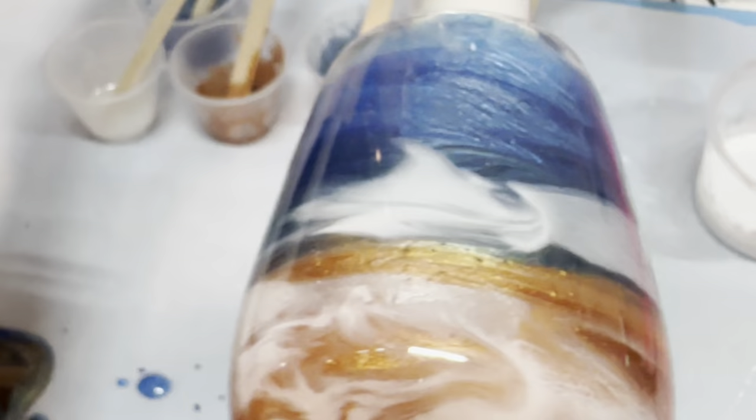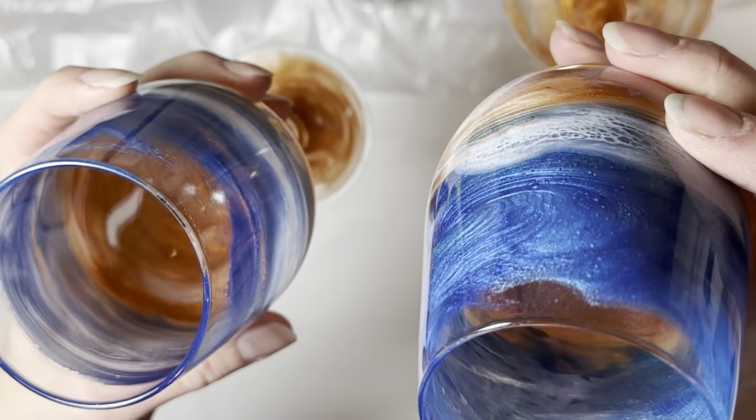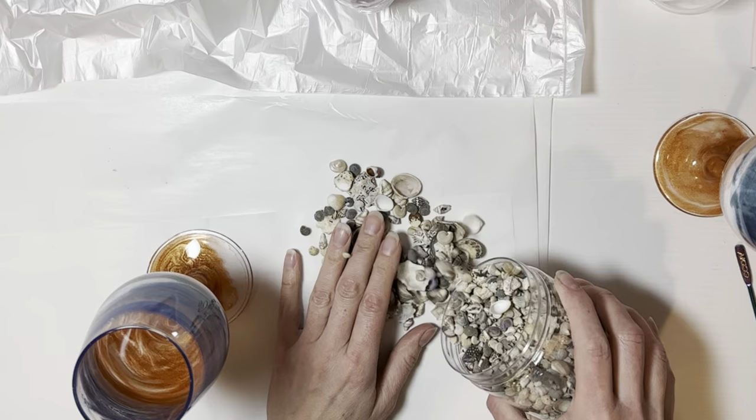The very next morning I took them off the tumbler turners. The one on the right is the one I made the day before. The one on the left only has one coat of epoxy with the mica powders mixed in, and that's all it needs - it doesn't need another coat. Everything is smooth, blended, and beautiful.